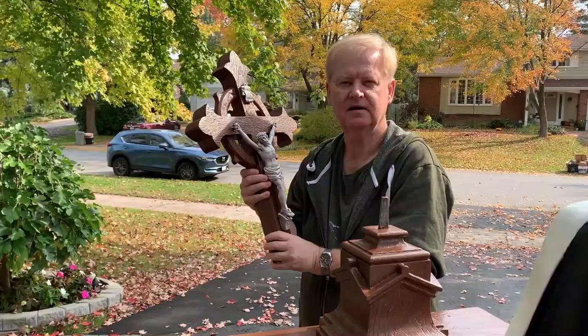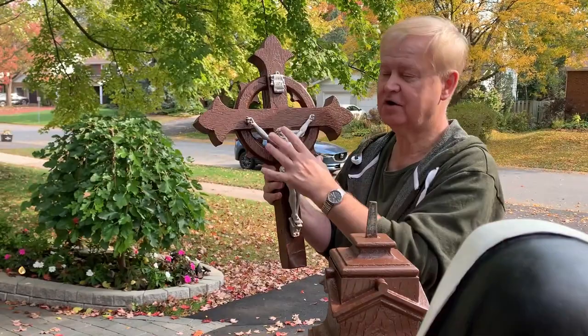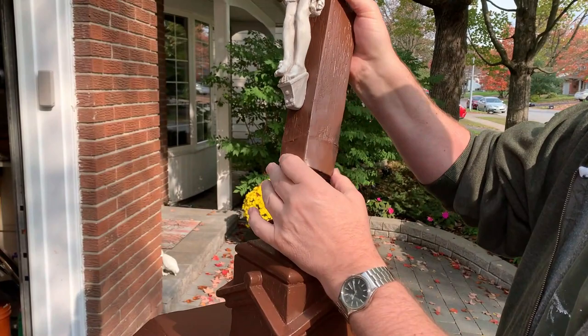And now with the corpus, which had been in pretty rough shape, fully restored and now secured back onto the cross — which had been in numerous pieces — we're able to put it back onto the sculpture for Pauline to do her final touches.